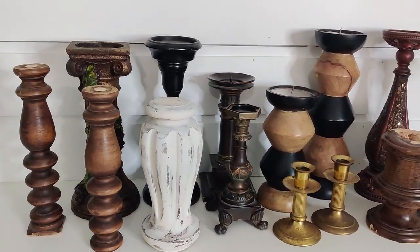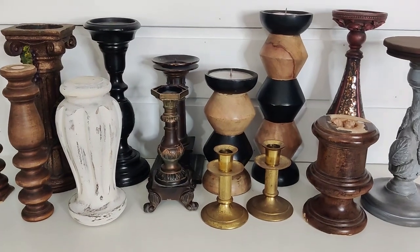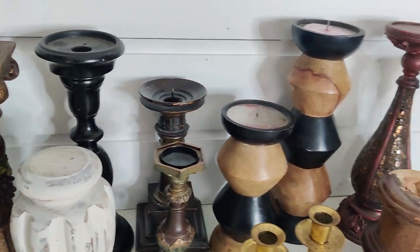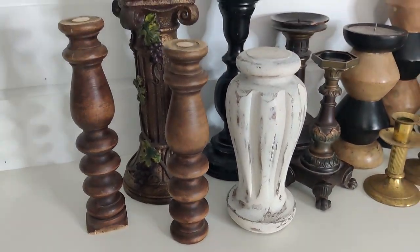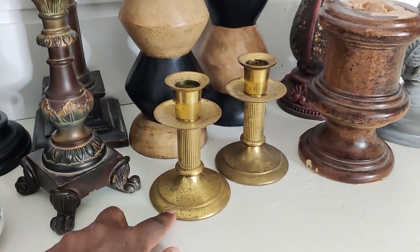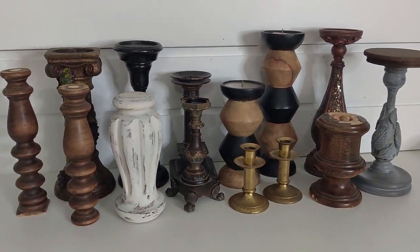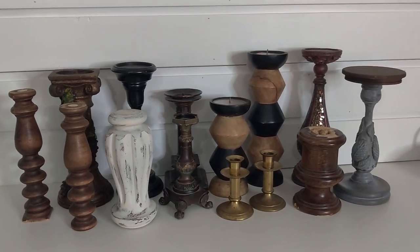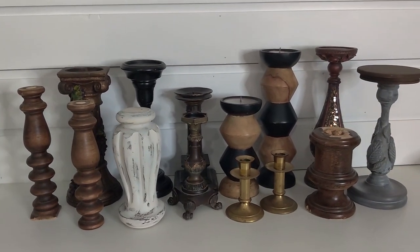I've gathered all the candlesticks that were in my stash plus the ones I purchased today, and all together I think I'll have a nice collection for the website. I'm going to pair these together — they're not a set but I know I can pair them, and even these I can pair with another one to do sets. These are spindles that are already cut and ready to go. I can just put some wood rounds on top. These just need to be cleaned up and I really like these — I might end up keeping those for myself.